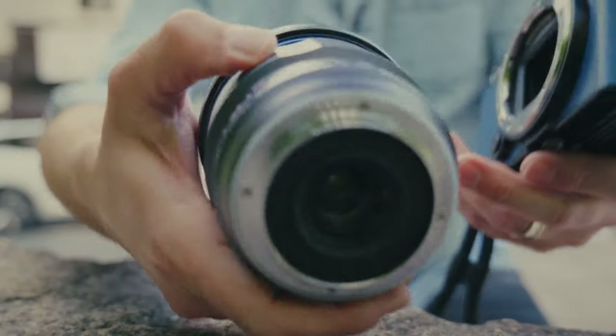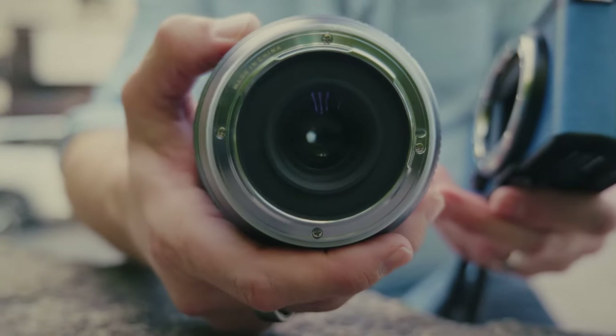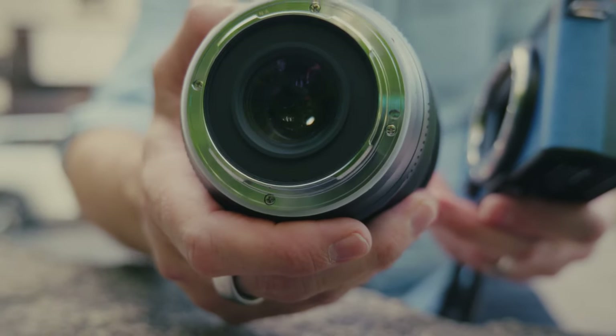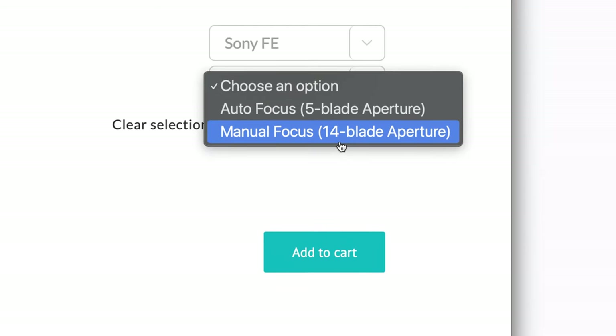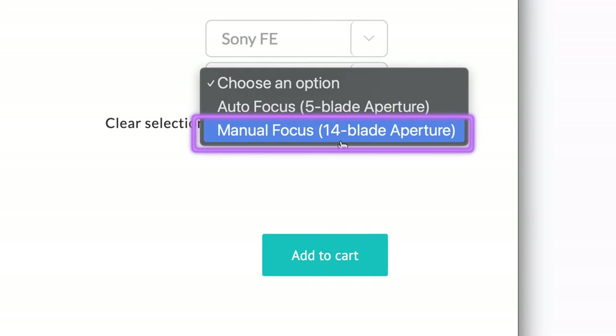Since this lens is all manual, it is also contactless — there's no communication between the lens and the camera. It is a 5-blade aperture, although you can get the lens in a 14-blade aperture, though then it's manual focus no matter the mount.